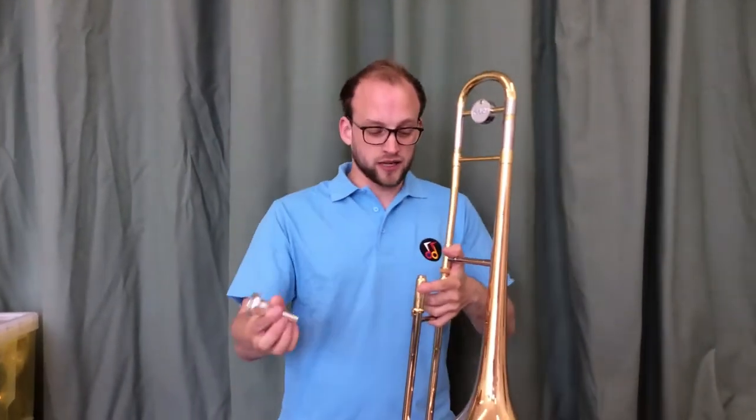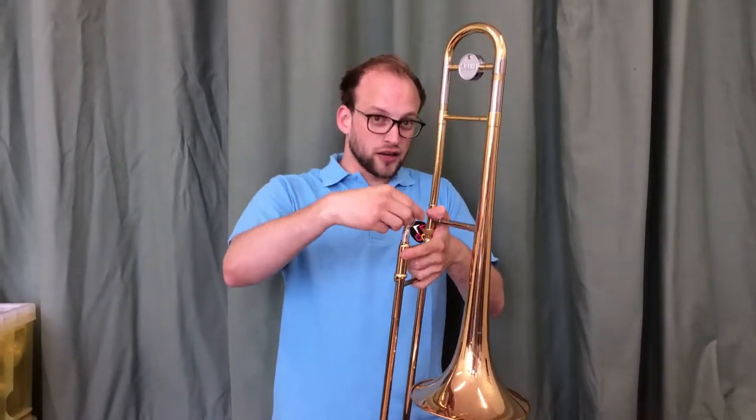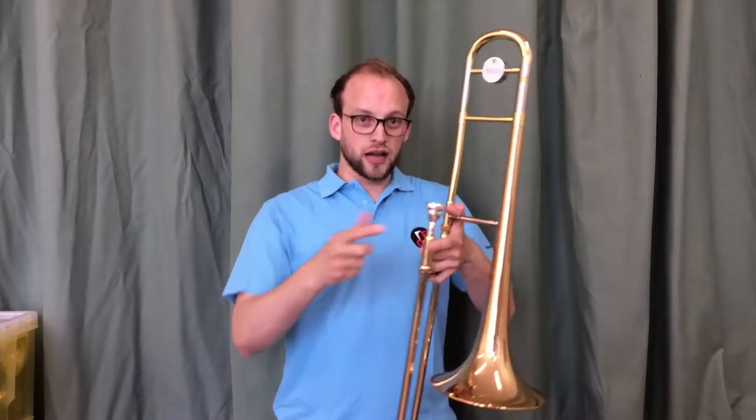Finally the mouthpiece — in it goes. You don't need to hit it in, just give it a little twist between your fingers and you're ready to go.